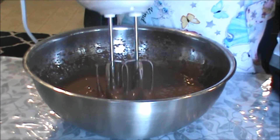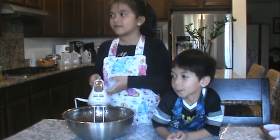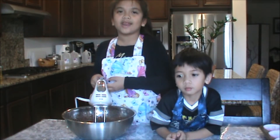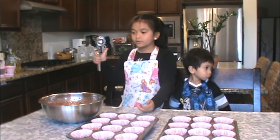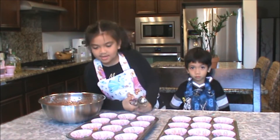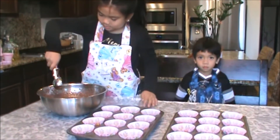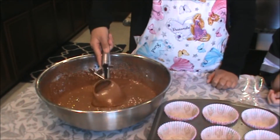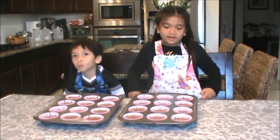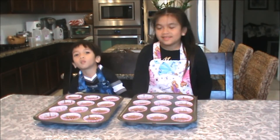Lift it. If you don't know how to use the mixer, ask your mommy or daddy to help you. Now we're going to put the cake mix into the cupcake liners. Now we're done putting the cake mix in the cupcake liners. Now we're ready to bake.